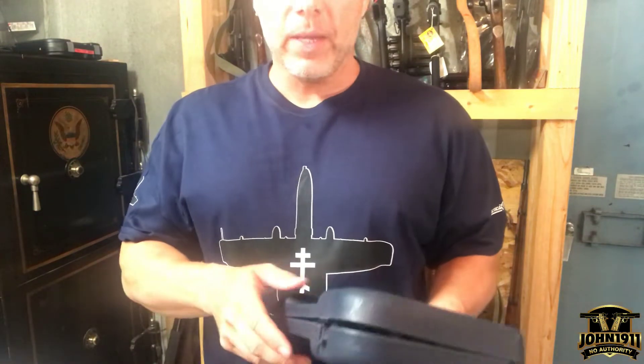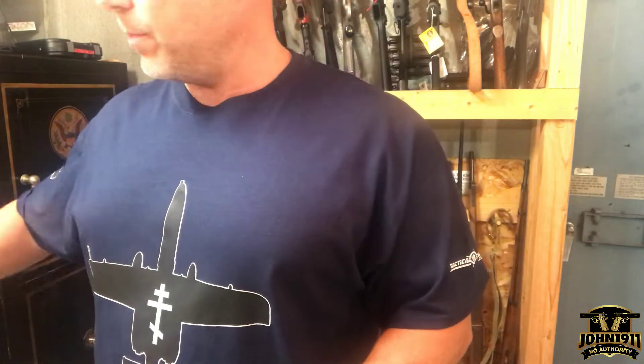Welcome back, everybody. I want to do a quick PSA on what makes a gun successful commercially and what doesn't make a gun successful commercially.